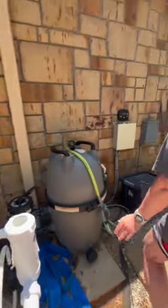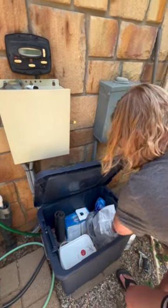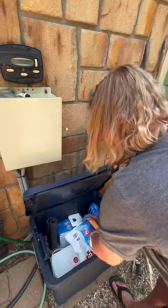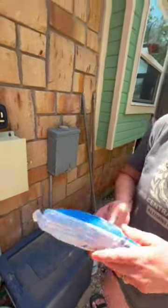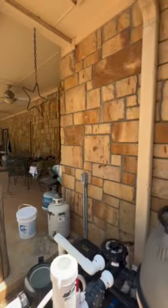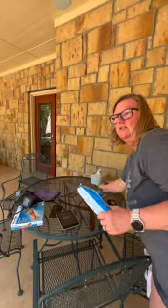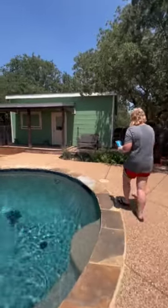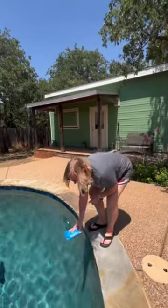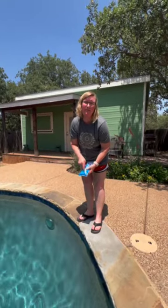There are also pool supplies in this blue tub — more chlorine. And this is the shock. Once a week, you will take a bag of this shock, and using a pair of scissors that I am leaving on this table over here, you will cut open the bag and go to the deep end. Be sure that you bend down low to distribute it into the pool. You want to wait at least 30 minutes after you've put this shock in before you get into the pool.